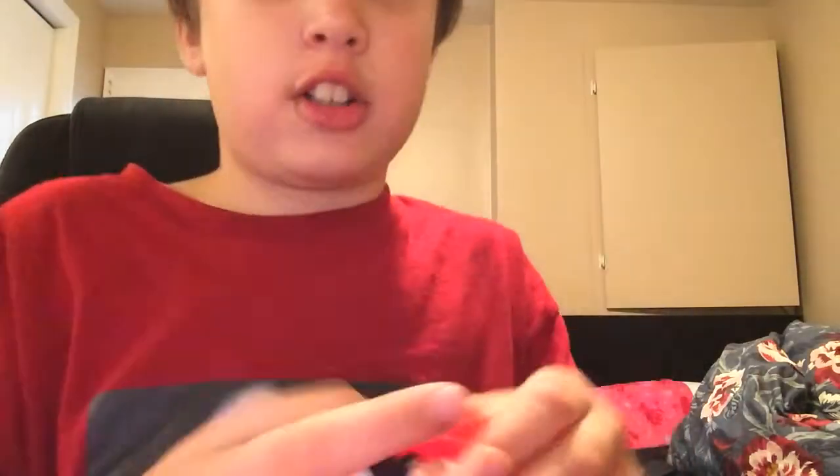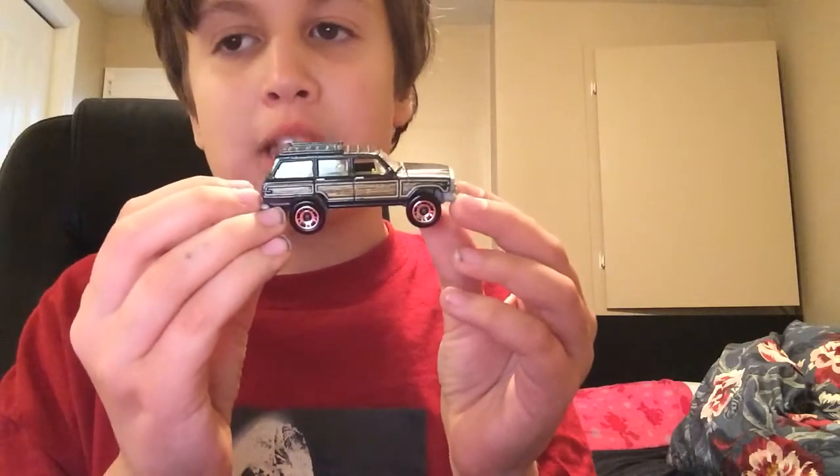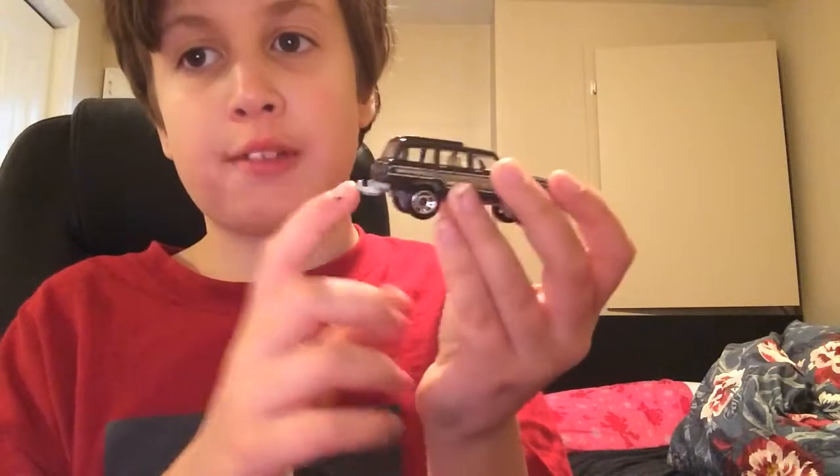I believe these two are Matchboxes — let me check. Yes, they are. This right here is a Matchbox Jeep Wagoneer in a blackish-gray color. And it has no opening parts, but it does have a trailer hook. Oh, that's something I should mention.